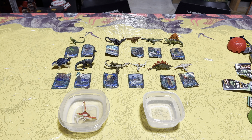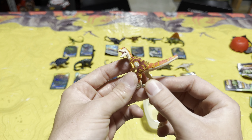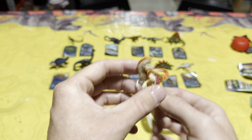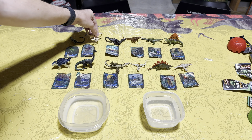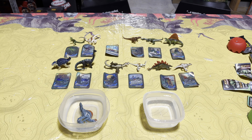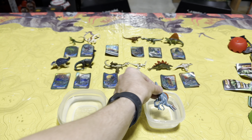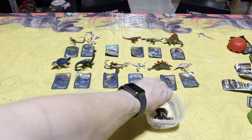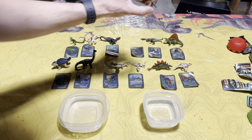Next is the velociraptor, my favorite one we opened. Into the warm water — whoa, look how vibrant this raptor is! Super super cool. And now into the cold water, looking really awesome. Spinosaurus next — into the warm water, it's turning blue! And then into the cold water, back to that dark color.